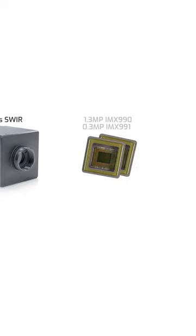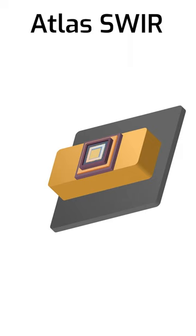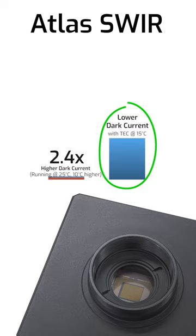The Atlas contains an internal TEC device, or thermoelectric cooler, connected to the sensor. The TEC pulls heat away from the InGaAs sensor and moves it to an internal heatsink, which in turn transfers that heat to the larger sized case. That keeps the sensor running at a consistent 15 degrees Celsius, which keeps dark current low.